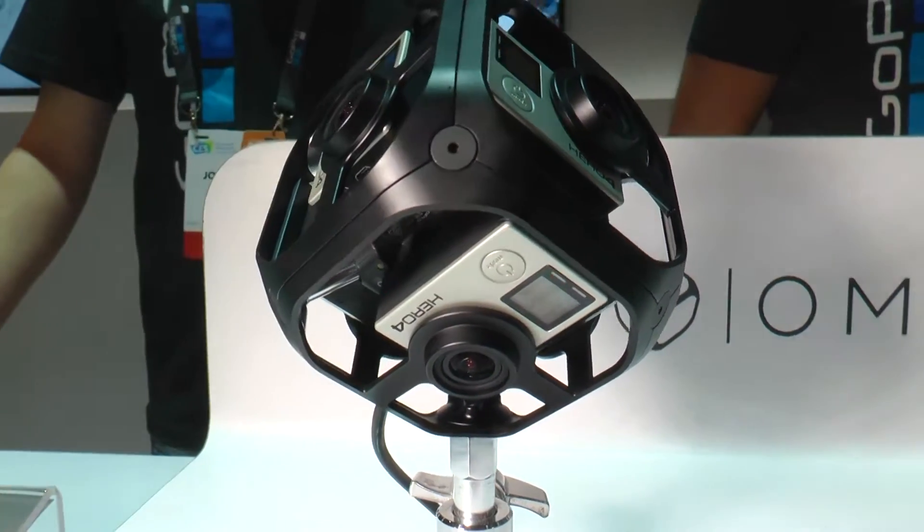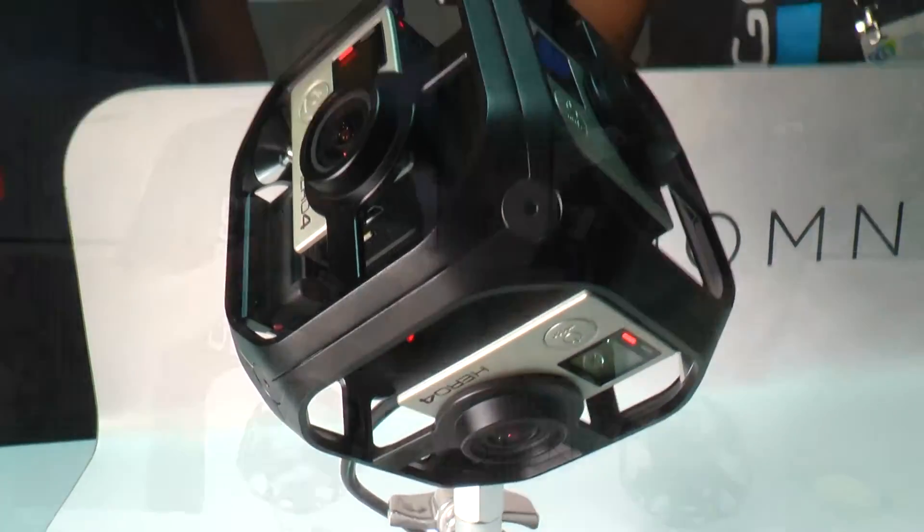So John, please tell me a little bit about this new product we have. The Omni is a spherical solution, and what that really means is that each of these cameras is capturing an individual field of view — roughly about 120 degrees — and then they all get stitched together and combined to create one full 360-degree experience.